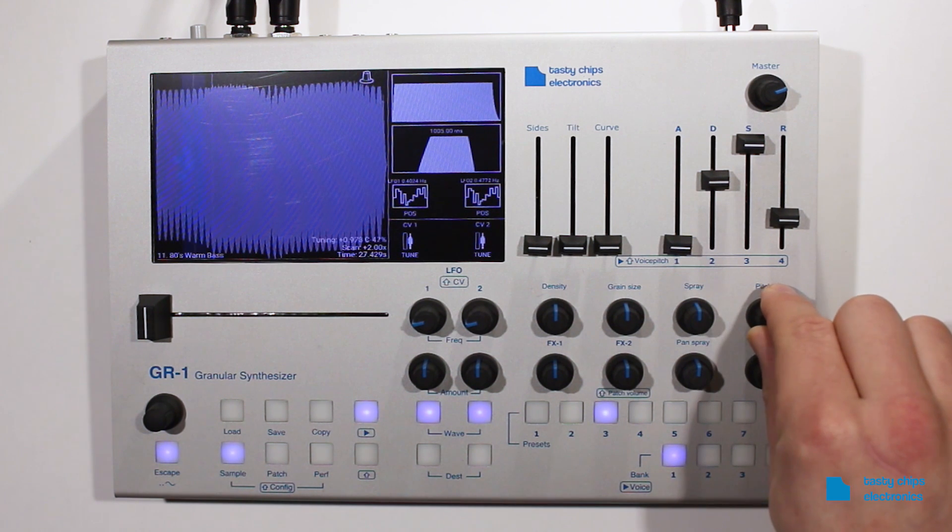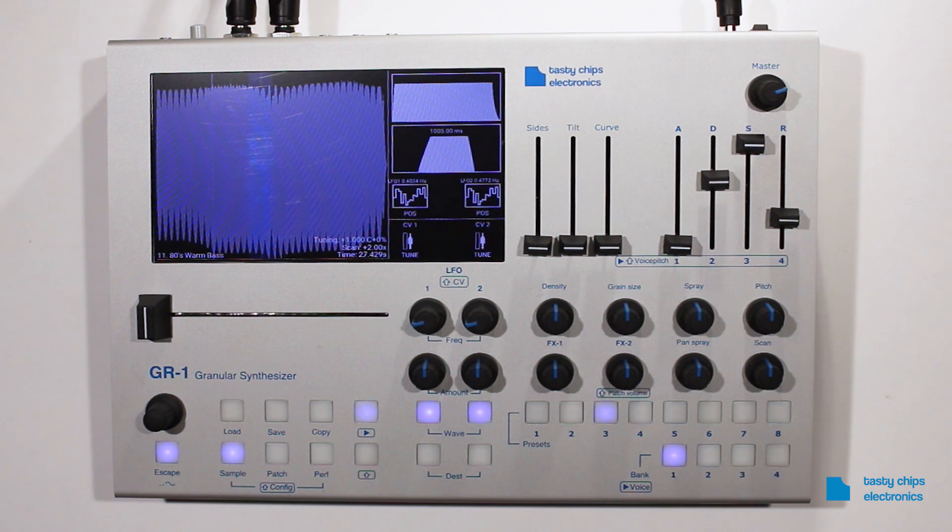Adjust the tuning to match the pitch of the sine wave. Hold down the Escape button again and the tuning sine wave should deactivate. Note that the tuning sine wave replaces the sub-oscillator should it be on.